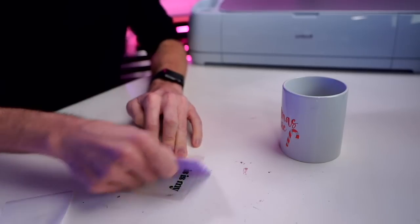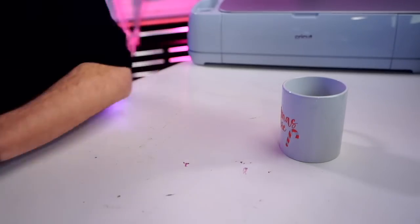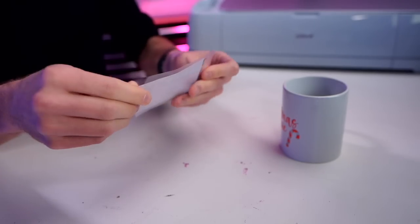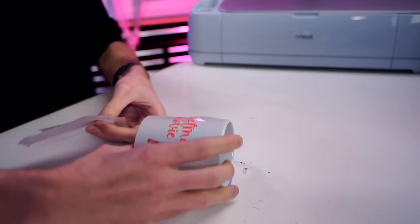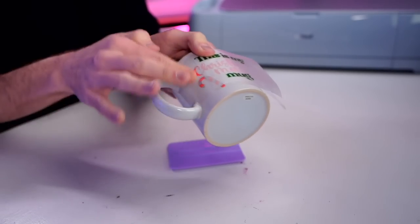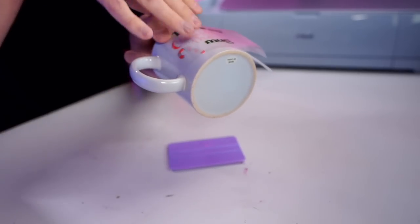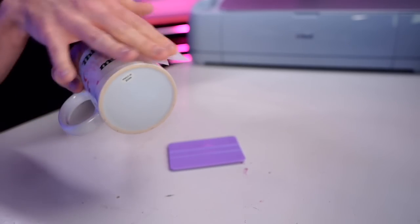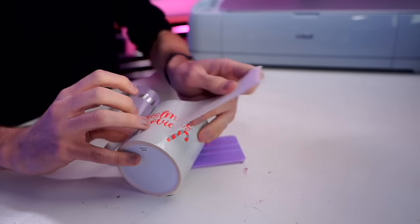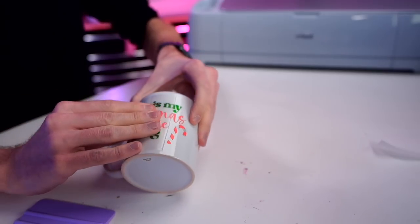Now let's go back in and grab the green layer that was lost but not forgotten. Lay it down on top, squeegee it, flip it over, and peel the backing paper off. Again with the parchment paper, line it up, then lay down the transfer tape from whichever part is peeking out above the parchment paper. It's a bit easier to work side to side on a curved surface like this. Lift it up, remove the parchment paper, squeegee it down, carefully peel it off, and you're all set.